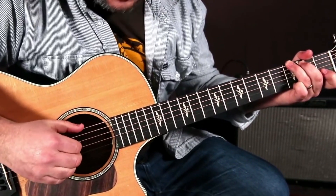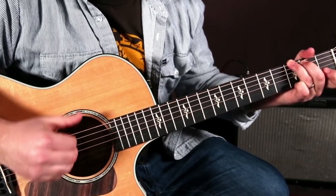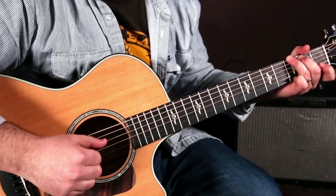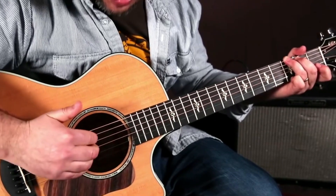What you want to practice is this kind of thing. So the down — if your arm is going down, up, down, up, down, up — the down is the bass note, and then on the way up I'm pulling off those strings.